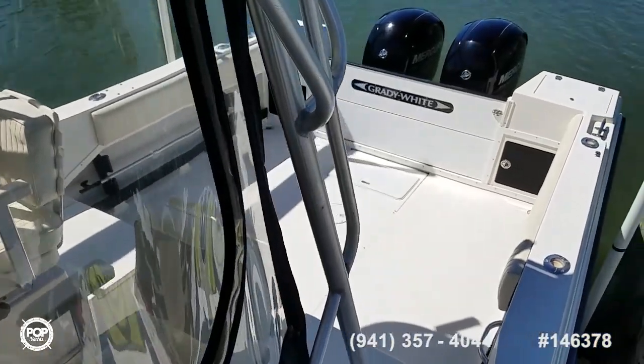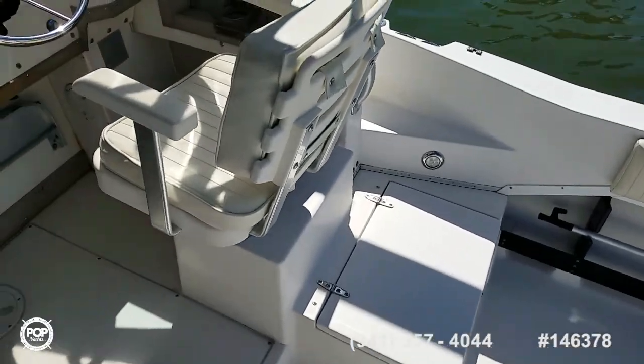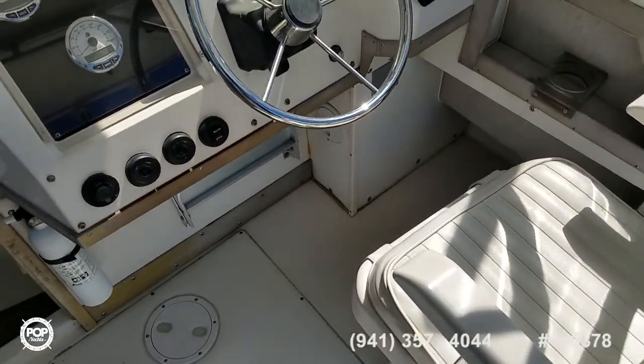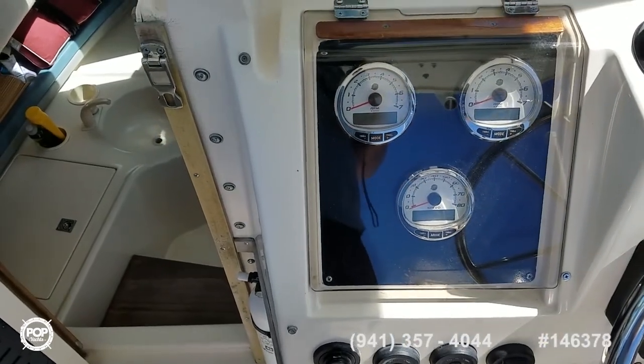You've got two rod holders on each gunnel, and then another five up top on the hardtop. This boat holds 147 gallons of fuel.